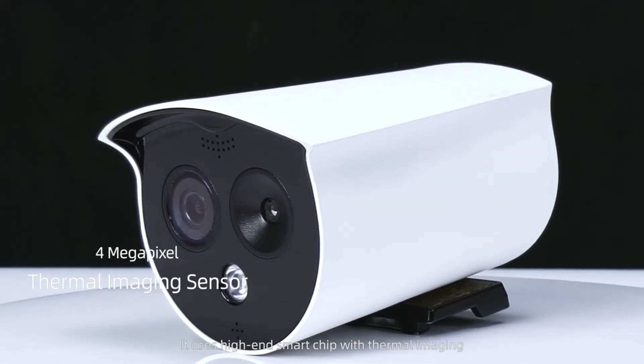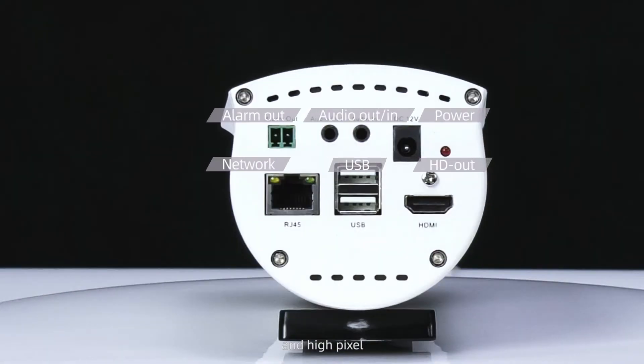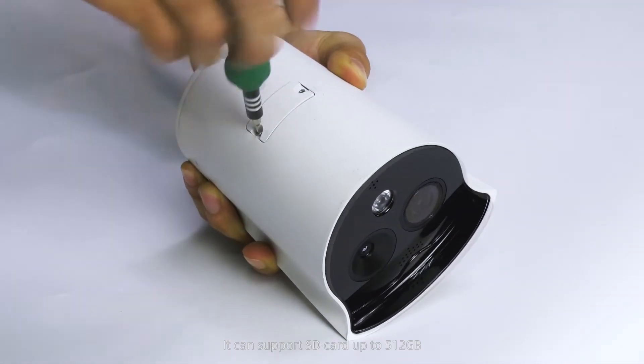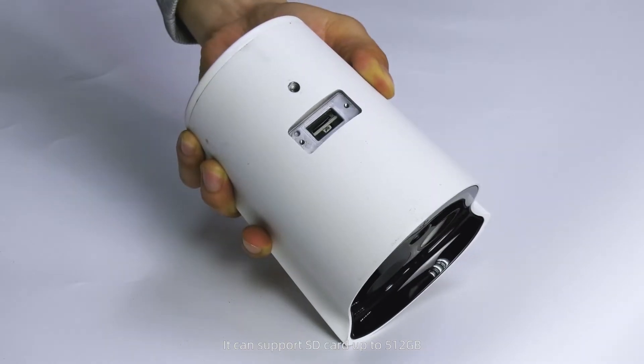OWL256P uses a high-end smart chip with thermal imaging and high pixel. It has rich interfaces, and there is an SD card slot at the bottom that can support SD cards up to 512GB.